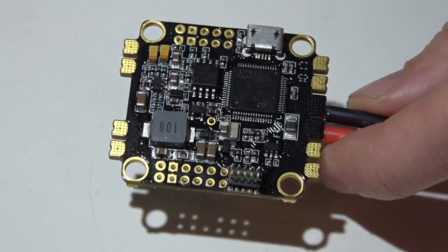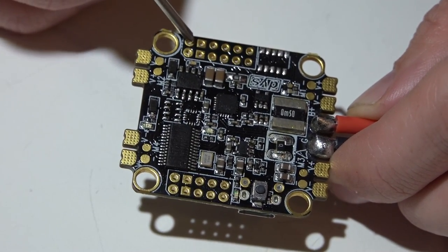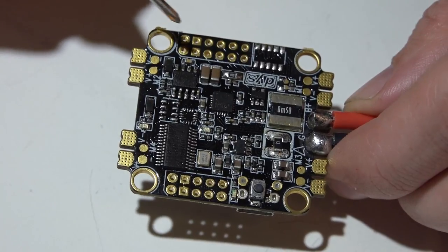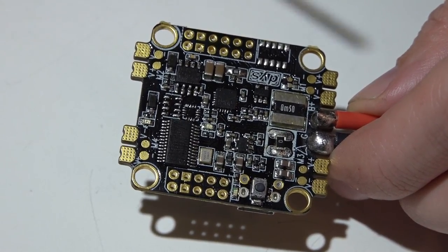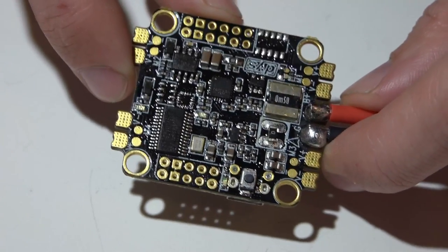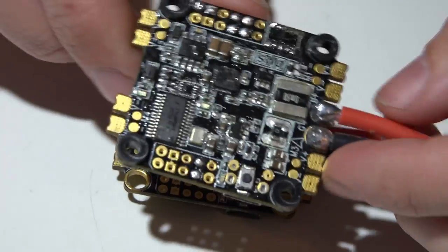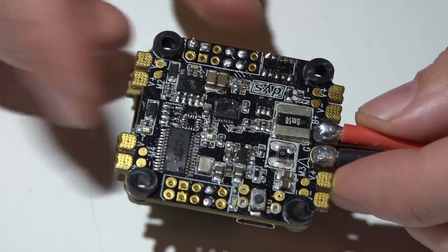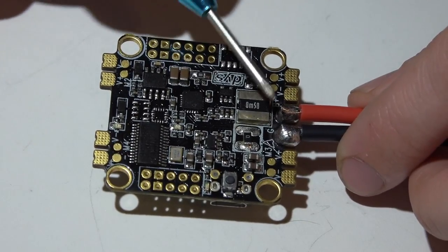Just like the Betaflight F3, a lot of guys have noticed that soldering to the negative pads and pins is pretty difficult. The reason is the pads are actually thicker because of the built-in PDB — it's just the nature of the beast. What I've been doing is just cranking up the temperature on my soldering iron, and that solves the problem.